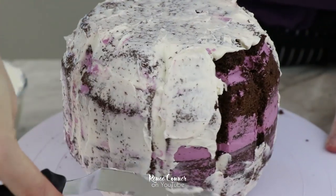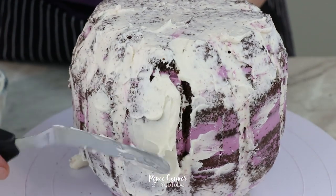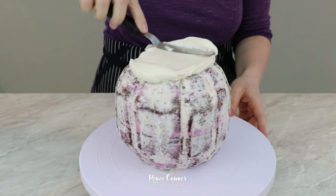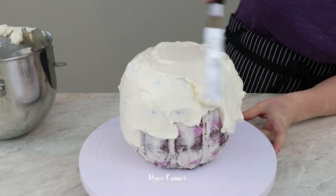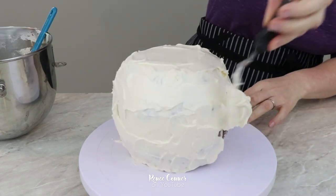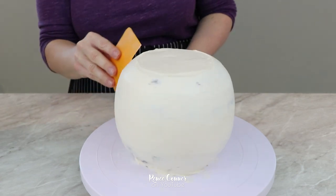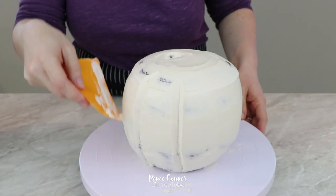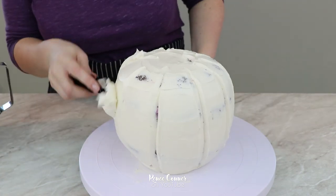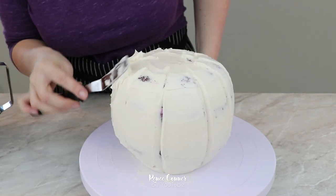Then I crumb coated again to cover up any exposed cake and contain any crumbs. After letting the cake chill in the refrigerator again, I gave it a finished coating of buttercream. Then I used a flexible scraper to smooth the buttercream and went a little bit deeper at the top to help find the areas that I carved, and used the corner of the scraper to remark all of the ridges. I decided I wanted each of those bumps to be a little more pronounced, so I added a little bit of buttercream to the center part of each one to build them out.